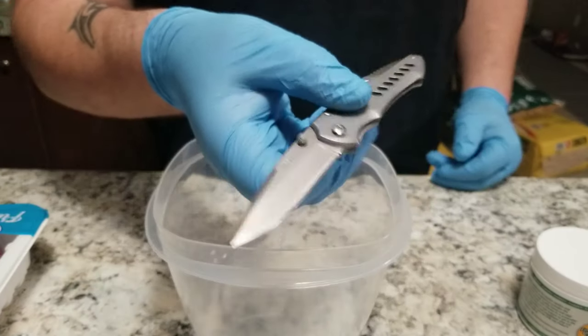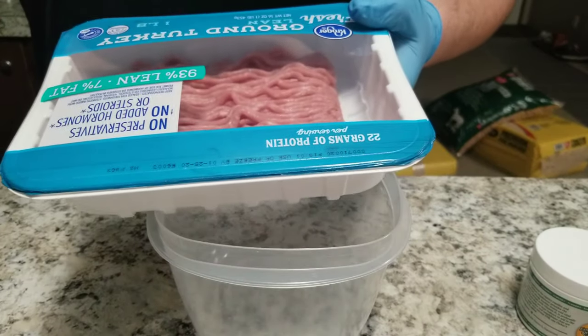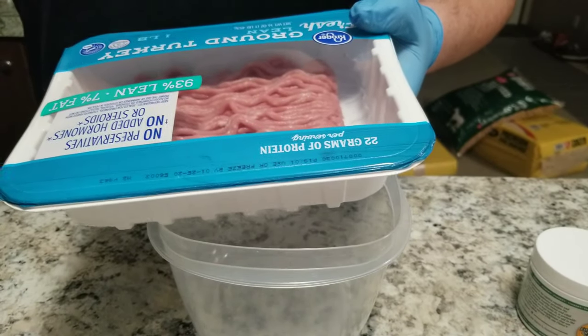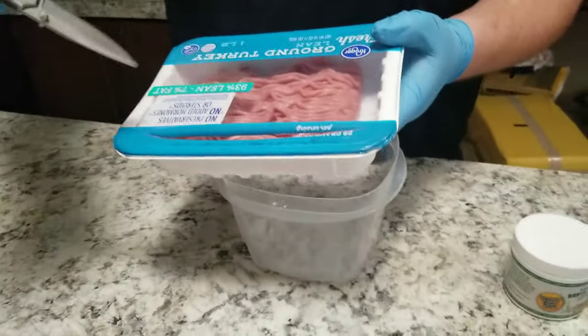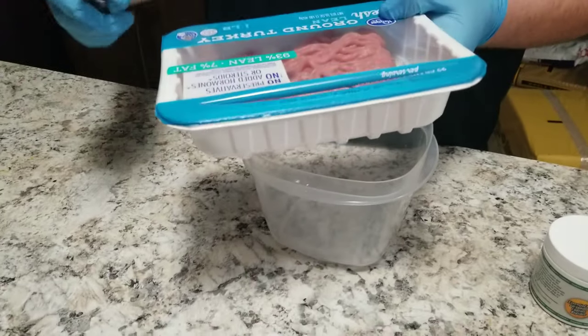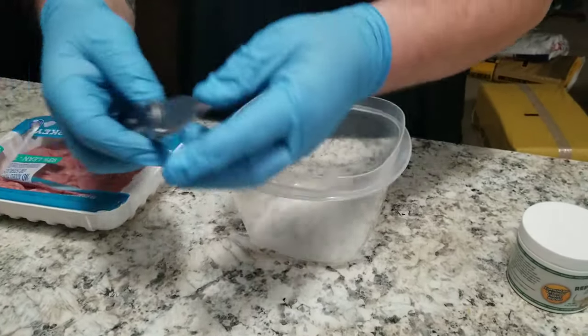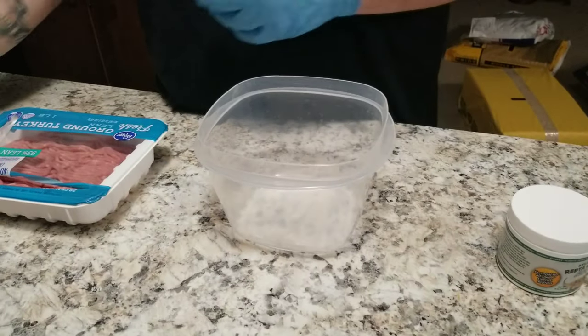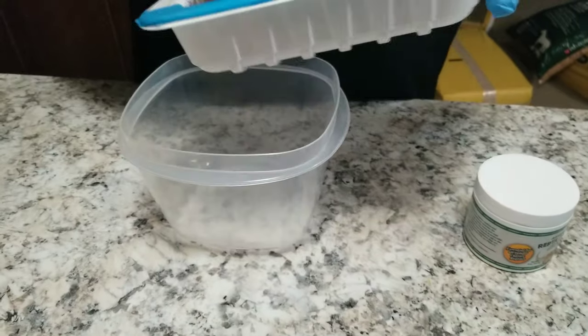So now I'll show you how to mix it up. You'll need a knife — if you're a kid doing this, get your parents to help you. Always be safe: do not cut toward you, always cut away from you. Be safe and close that knife back up. Pretty much you want to get the turkey out and put it in a decent-sized container that's going to hold all the ingredients.